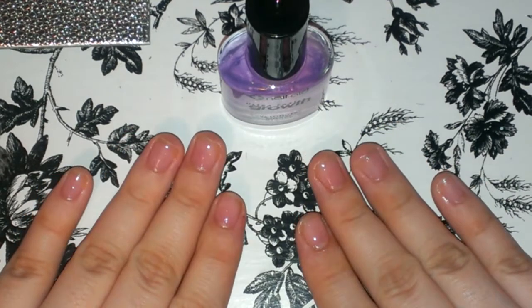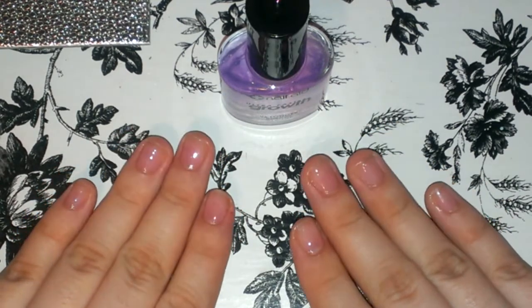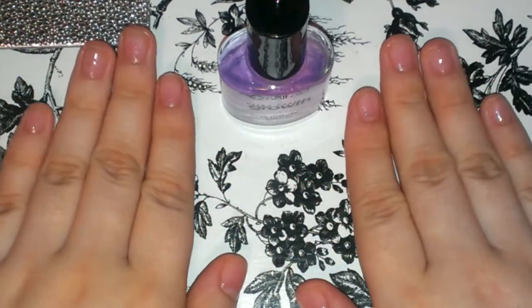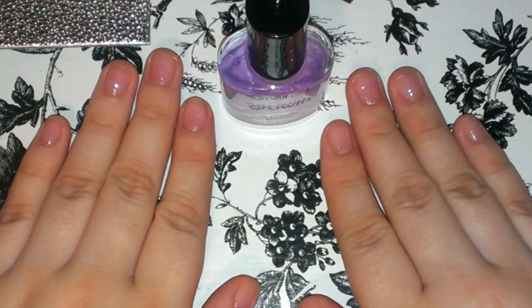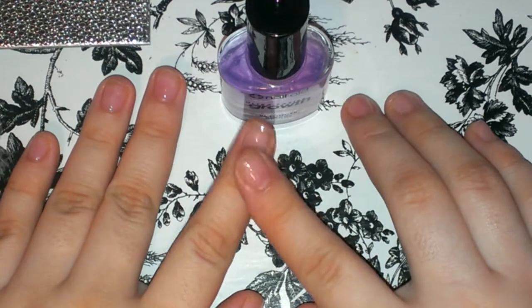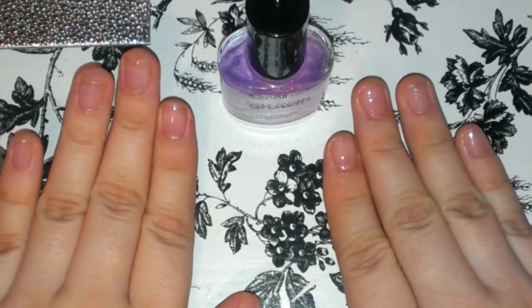I'm still using it how it says in the directions. I apply two coats every three days. What I really, really like about it though is that it strengthens your nails and how glossy it is.